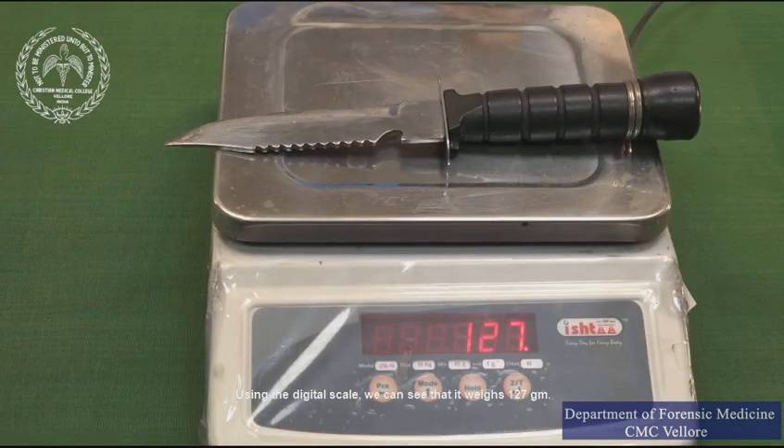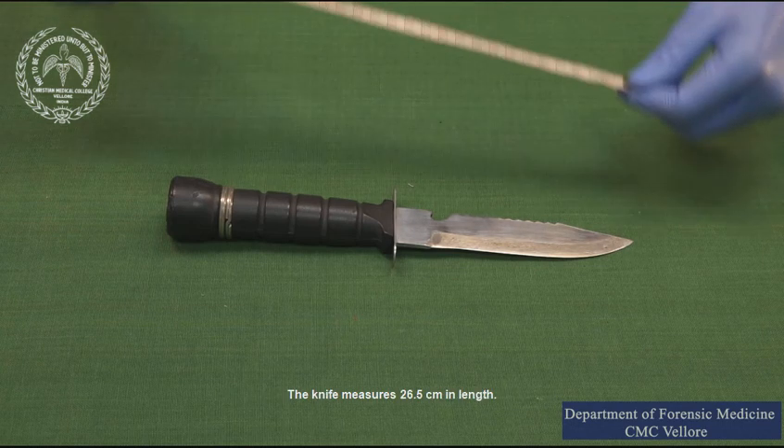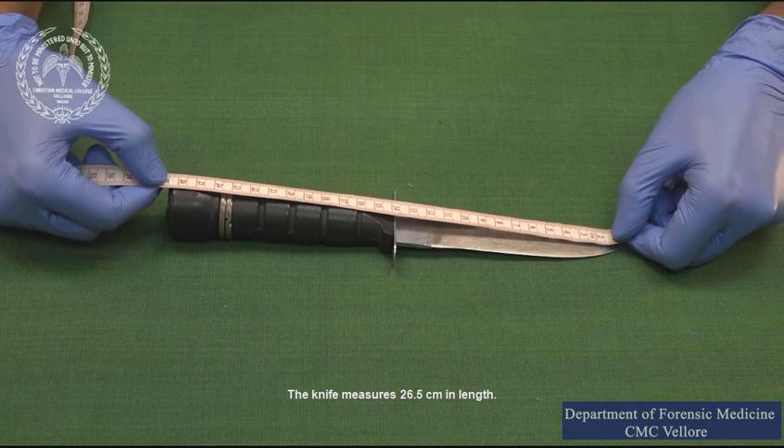Using the digital scale we can see that it weighs 127 grams. Now we take the various measurements of the weapon. The knife measures 26.5 centimeters in length.